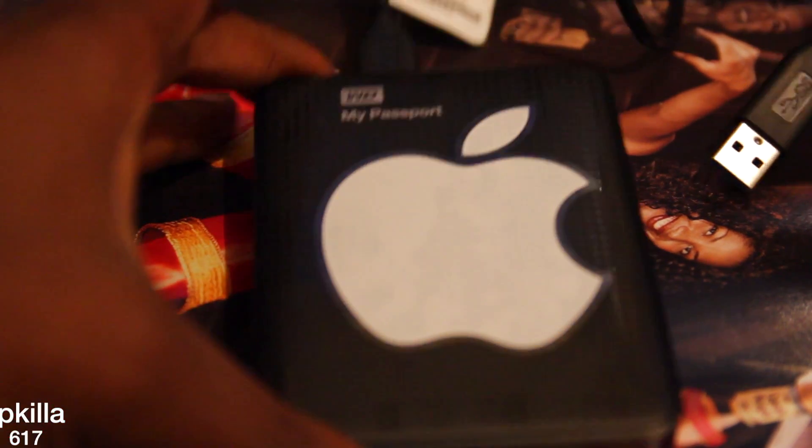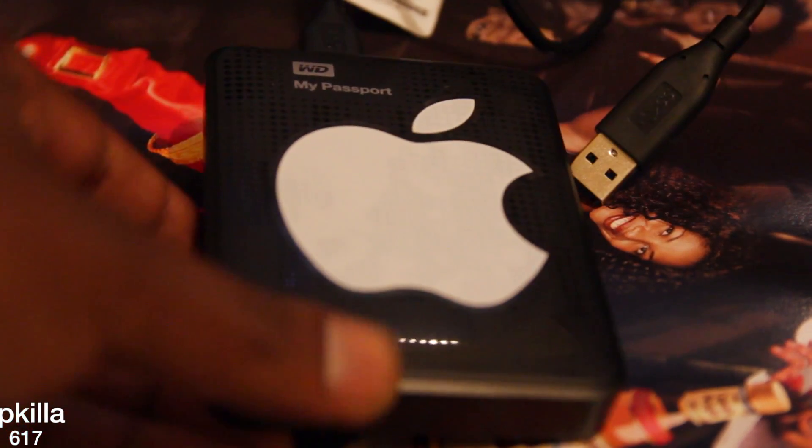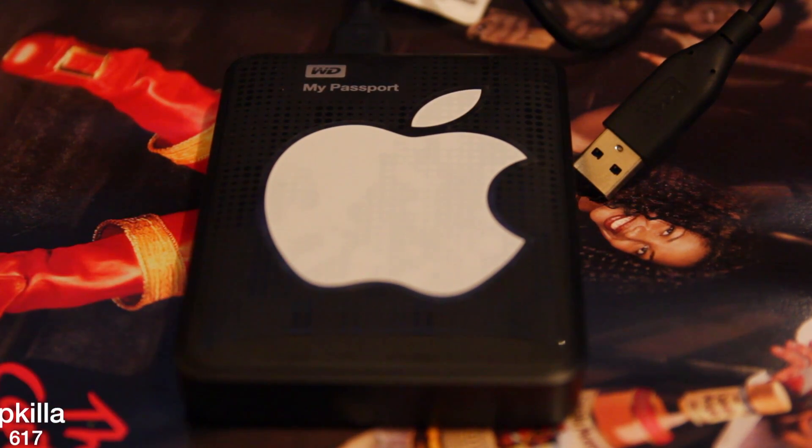This is the Western Digital 1TB My Passport hard drive. So this is a quick review. This thing is real slick right here.